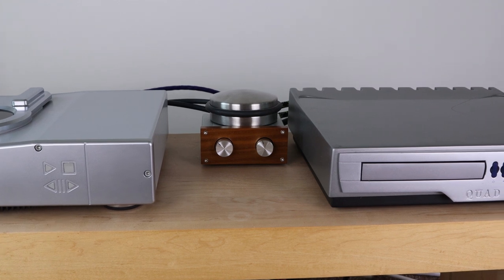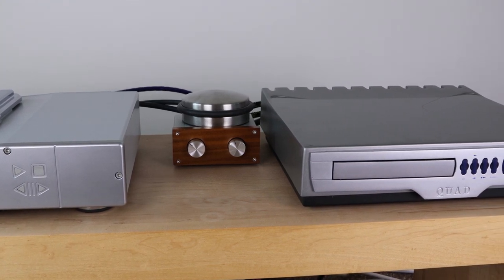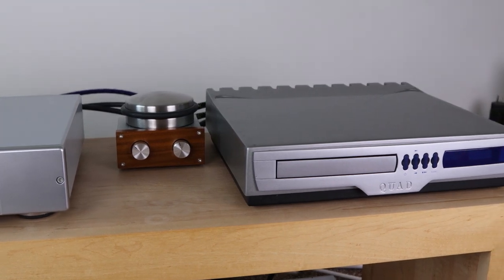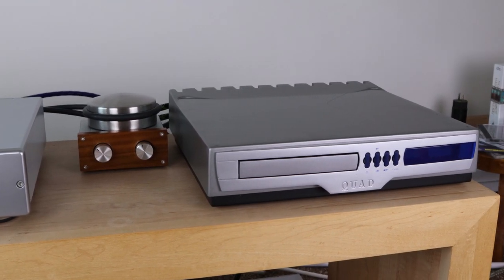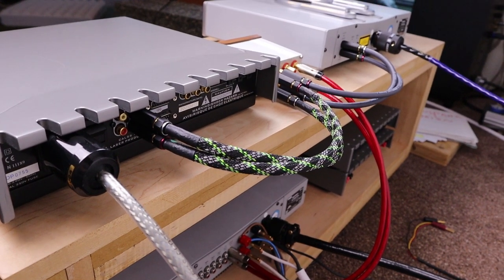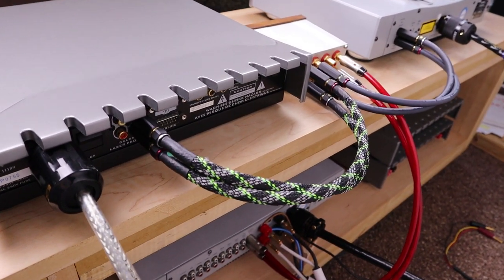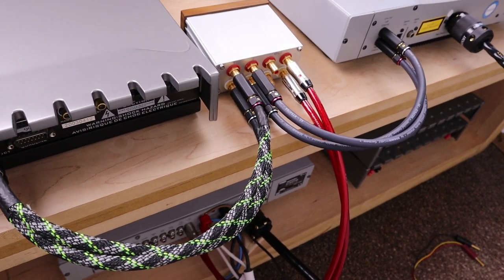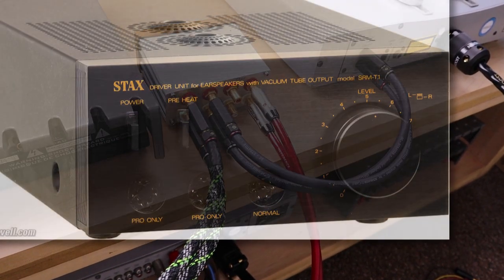One of you gave me the idea to not use it as a preamp but as a switch to compare equipment. I think that's a wonderful idea and I'm definitely going to explore that. The setup would be the same as you see here, but instead of being connected to the power amp, I will connect it to an input on my active preamp, or probably even better, put it on a headphone amp input.